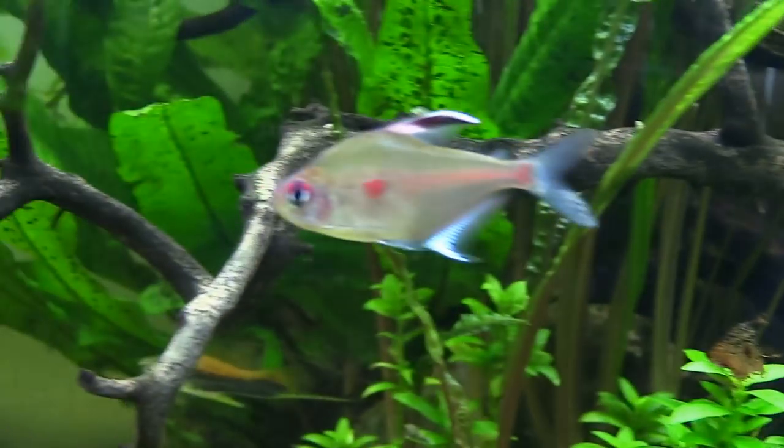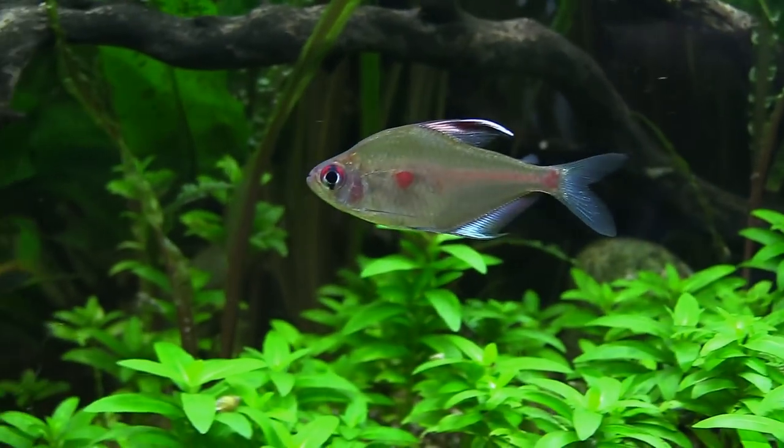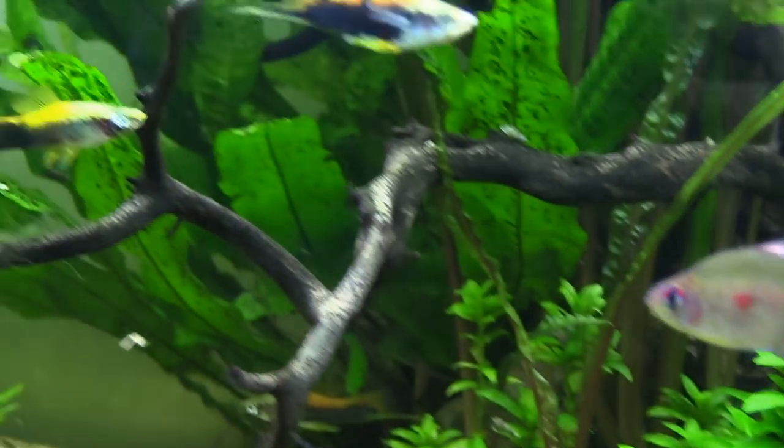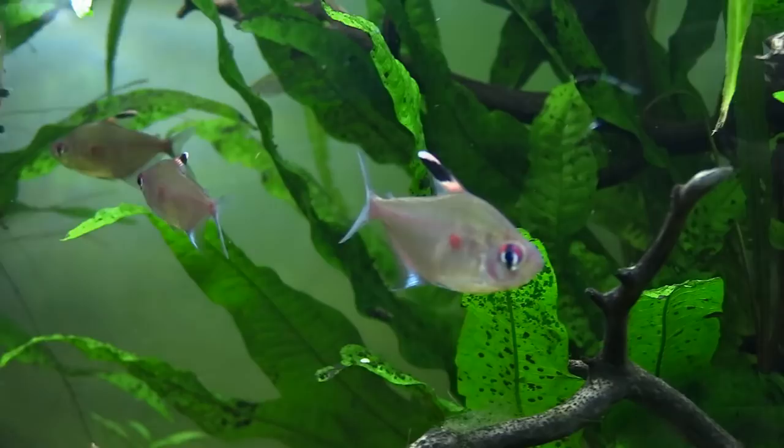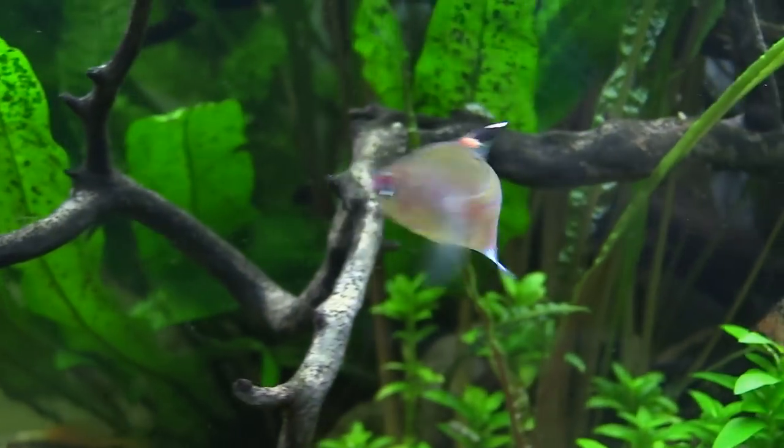It's almost like they're little hunchbacks. When you first get these fish, they may not display the best coloration as a result of being placed in a new environment. After a few days, maybe even a week, they will color back up and display some really nice pink and dark red accents.